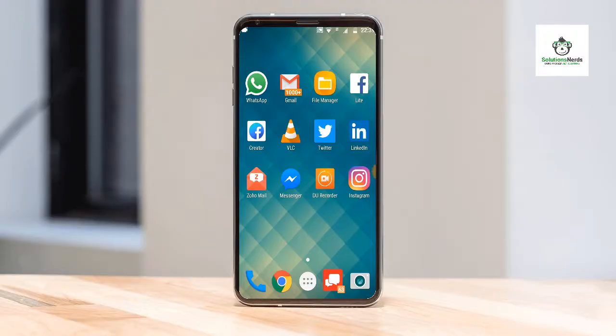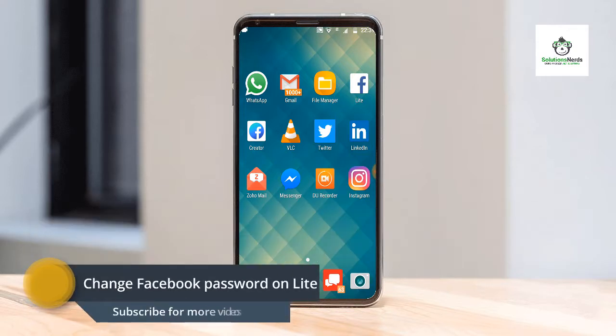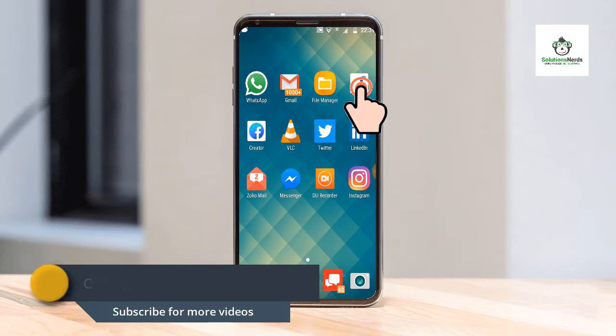Assalamualaikum and welcome to Solutioners. In this video I am going to show you how to change your Facebook password on the new Facebook Lite version. So let's get started — first of all, open Facebook Lite.